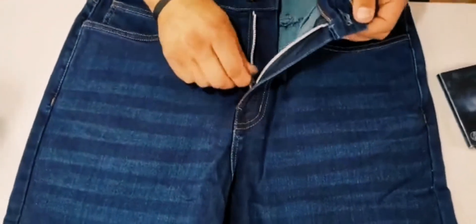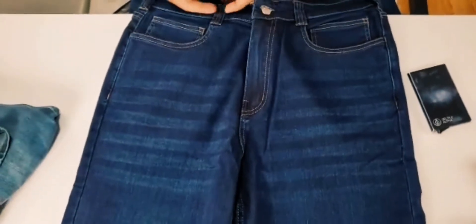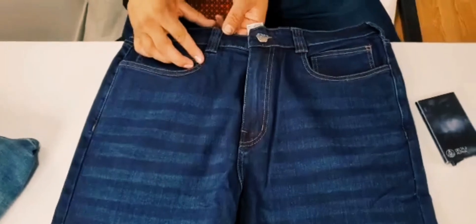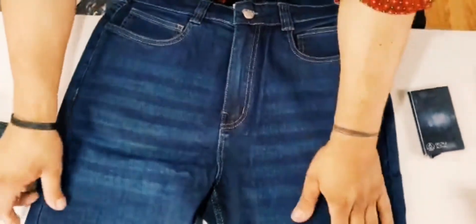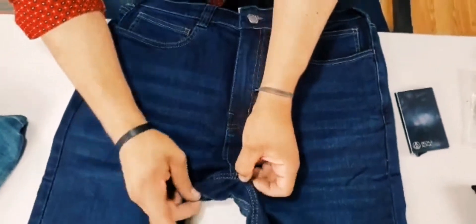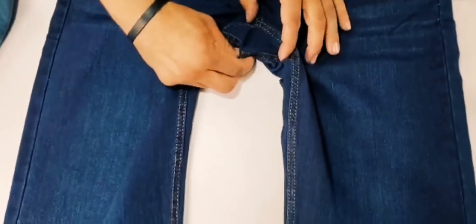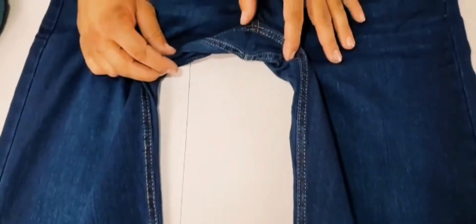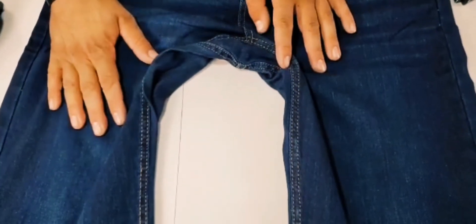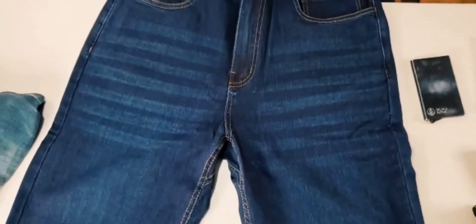We beefed up the belt loops so this will take a one-and-three-quarter inch belt if you need a heavy-duty belt. We have a diamond gusset down in the business region. This combined with a four-way stretch denim allows you to throw head kicks, drop into a rock-bottom squat, and so forth — it lets you move dynamically and athletically should the need arise.